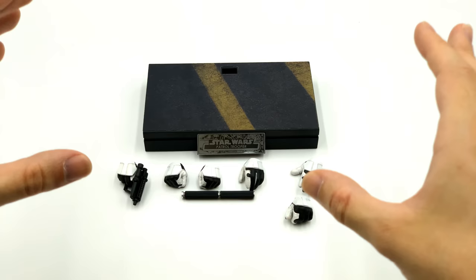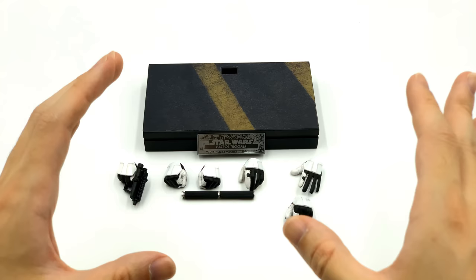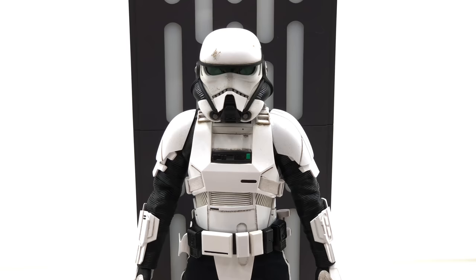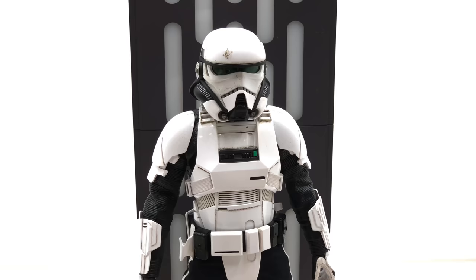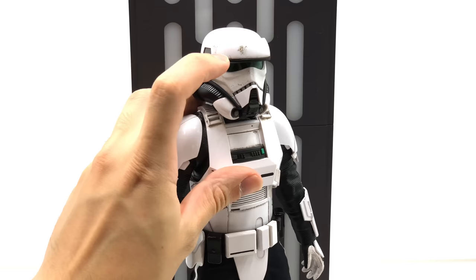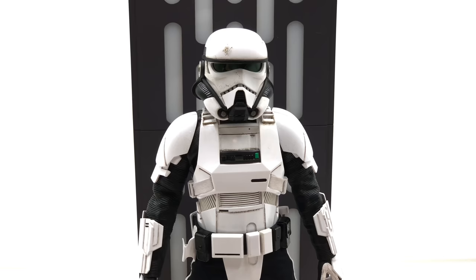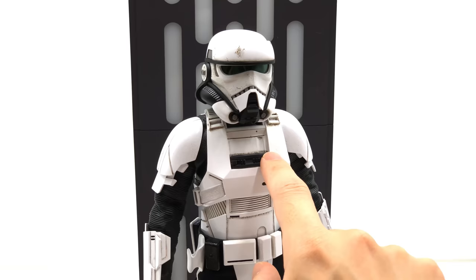I'm going to get the figure out here using the Death Star Walls in the background — this guy doesn't come with the Death Star Wall, it came with the Han Solo Stormtrooper disguise, but I'm putting it in so you can actually see the figure, since the white background makes it a little bit hard. Here we have the Patrol Trooper standing in front of Han Solo's Death Star Wall. He looks really really good — I love the weathering throughout. Even on the helmet front there's a pitting effect across the entire surface of the armor, and dirt and grime collected in the front piece.